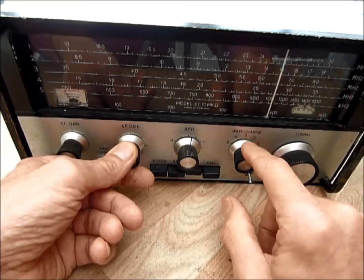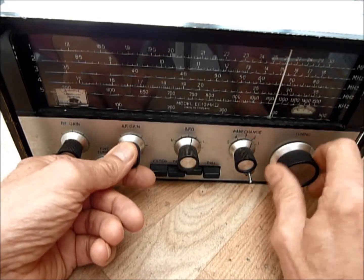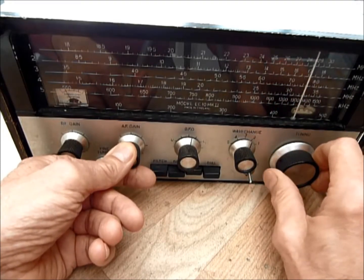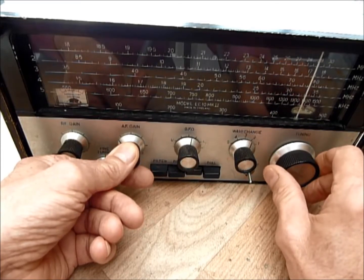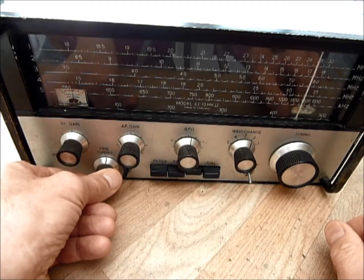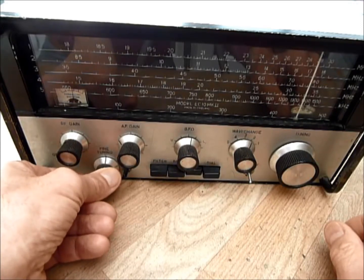This is band 2, which is 8.5 to 18MHz. Let's have a listen around the broadcast bands on 17MHz. The tuning is much more sensitive up here and the fine tune really comes into its own. It doesn't do much on the low frequency bands, but up here the fine tune is brilliant.